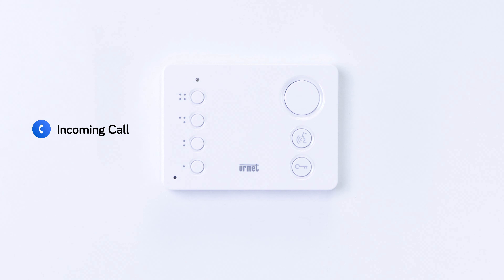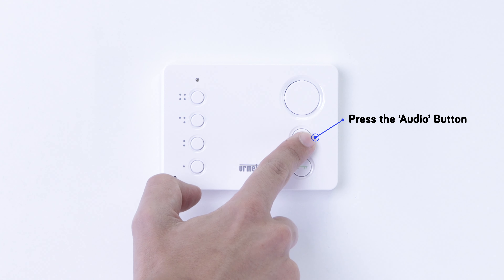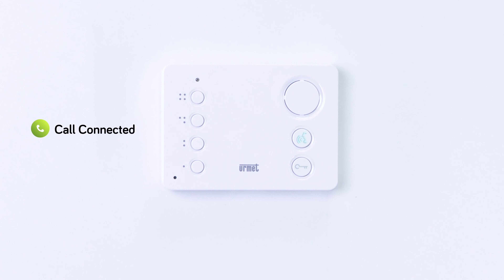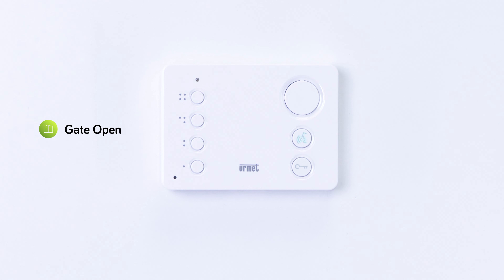If you want to open the main gate during a call on the Miro Audio Hands-Free Monitor, start by pressing the audio button to answer an incoming call. Now simply press button 1 to open the main gate. Then when you're ready to end the call, just press the audio button.